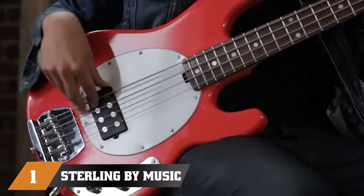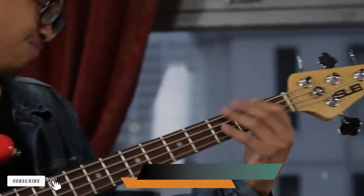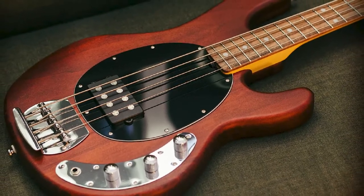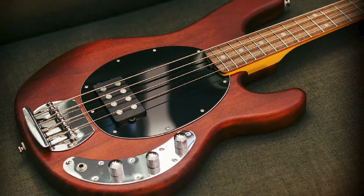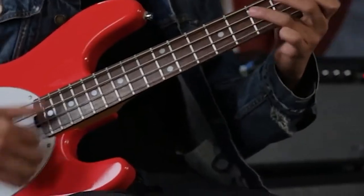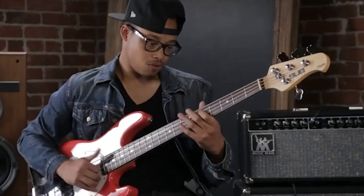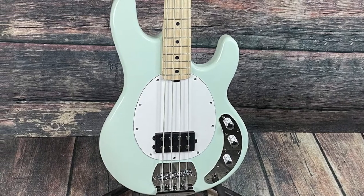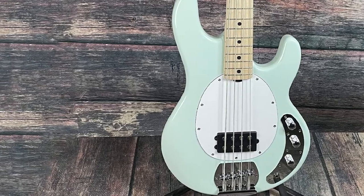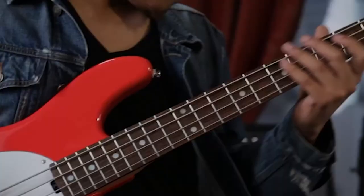At the first position of our list, we have the Sterling by Music Man SUB Series Ray. Music Man-based guitars have always been an authority in the top-tier segment of the market. Aside from their impressive performance and quality, Music Man instruments are also known for their exclusive price. Sterling has a relationship with Music Man similar to that between Squier and Fender. The Sterling by Music Man SUB Series Ray is an affordable version of the original Stingray series, and the sound is one of the better in its segment — hard-hitting and rich in output power.